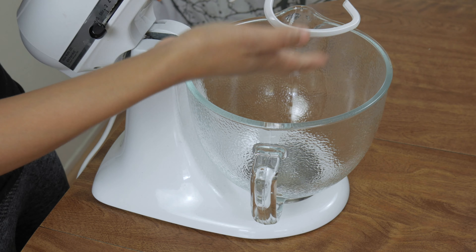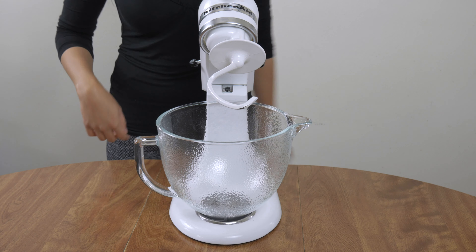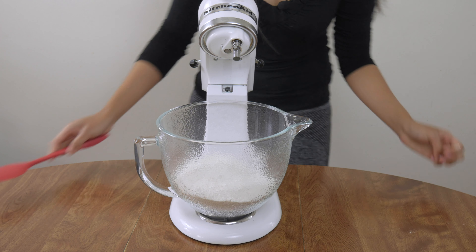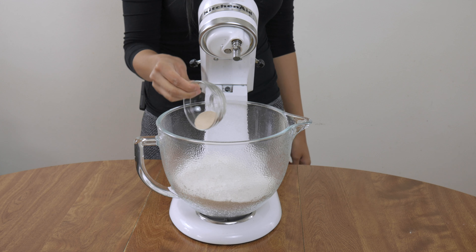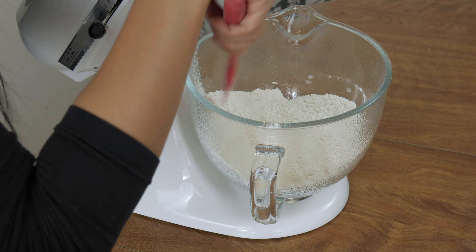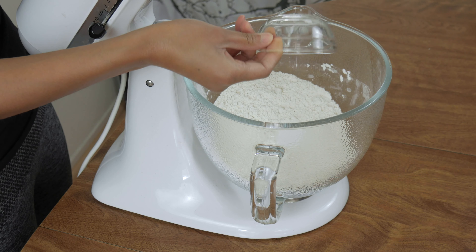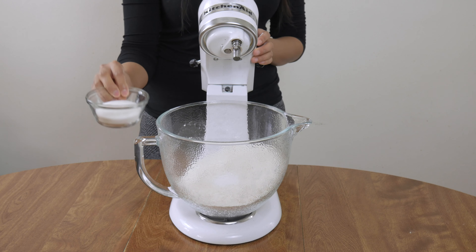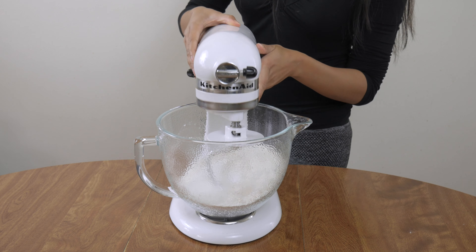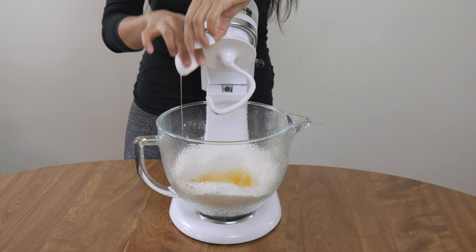Let's get baking! I like to use a stand mixer because it's easier, but you can most certainly mix and knead this dough by hand. In a stand mixer, add four and a half cups of all-purpose flour, or 585 grams. Next add two teaspoons of instant yeast — if you have active dry yeast, put in two and a quarter teaspoons. Mix the yeast well into the flour because next we're going to be adding one and a half teaspoons of kosher salt, or any salt you have. Don't let the salt make direct contact with the yeast because it will kill your yeast. Next add one-third cup or 70 grams of granulated sugar.